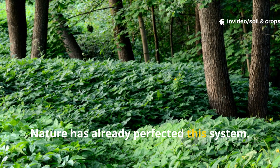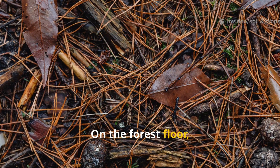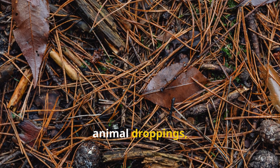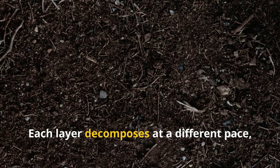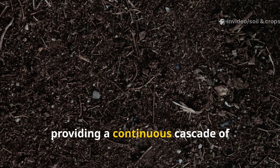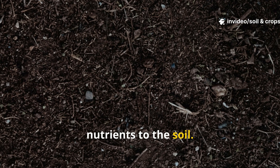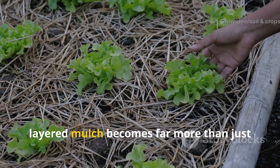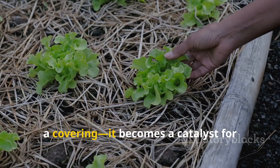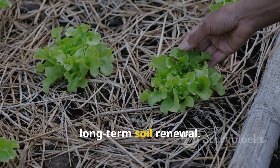Nature has already perfected this system. On the forest floor, leaves, branches, animal droppings, and other debris accumulate in succession. Each layer decomposes at a different pace, providing a continuous cascade of nutrients to the soil. By replicating this natural process, layered mulch becomes far more than just a covering — it becomes a catalyst for long-term soil renewal.